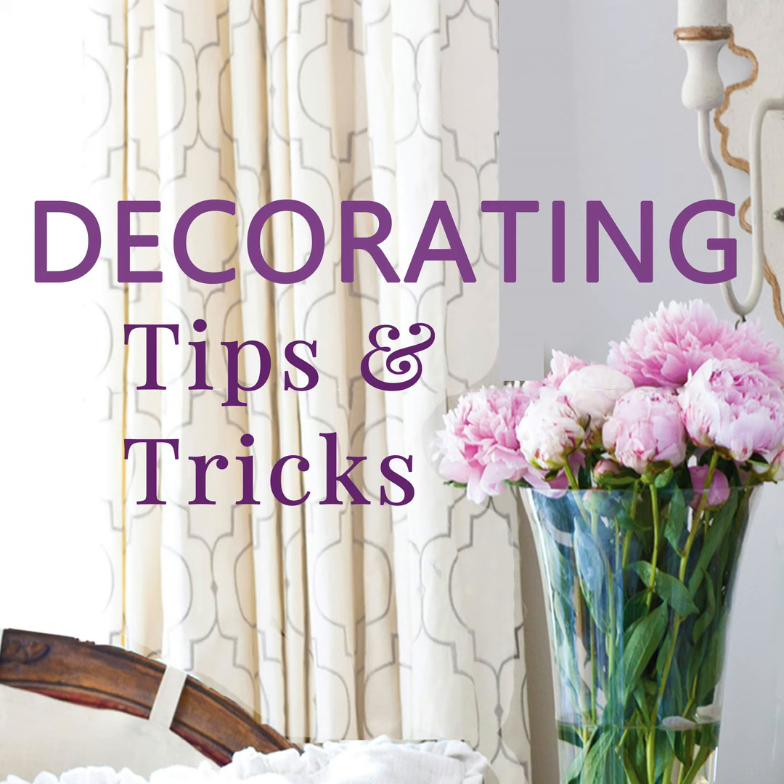My first tip: we talk about fresh flowers all the time, but if you're going to spend a hundred dollars you might want to invest that money on faux flowers, because they last forever. The thing about faux flowers is — I do like them as long as you can't tell they're faux. If you can't tell they're faux, you're going to spend more for them, so that would be a wonderful hundred-dollar investment to really make a difference in how your home looks.